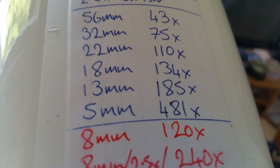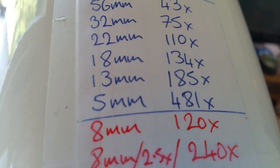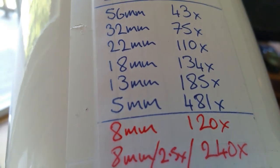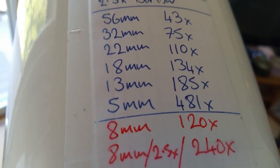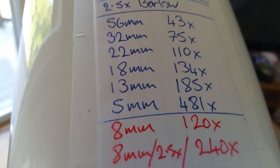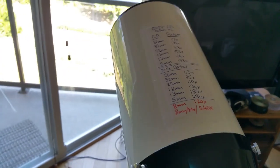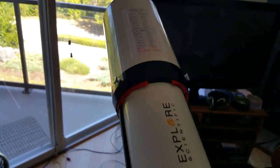And then for some ridiculous viewing, with the Barlow and 5mm you get 481x. You might laugh at that, but with my six inch Celestron Achromat I did actually use the 5mm and the 2.5x Barlow for 600x — just separating Jupiter's moons. And you could actually see them as round spheres — there's no detail, but just see them as round spheres just to see what it looked like.